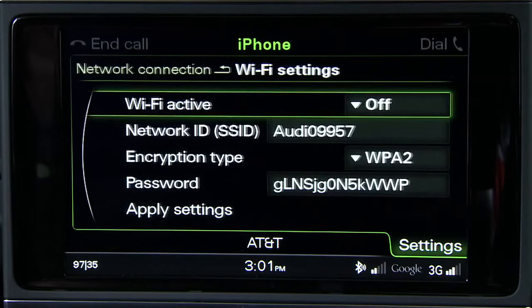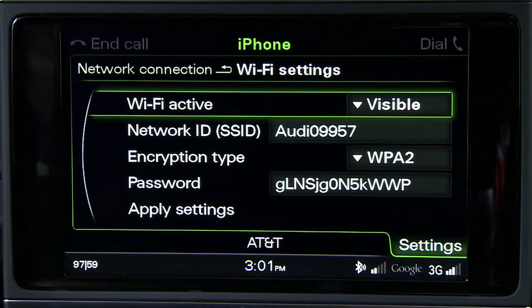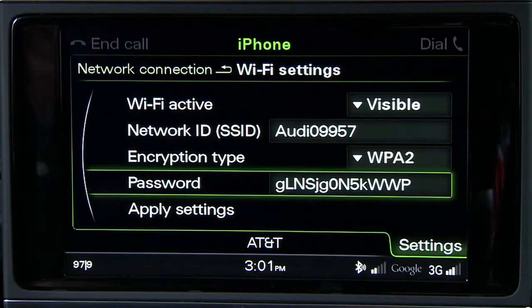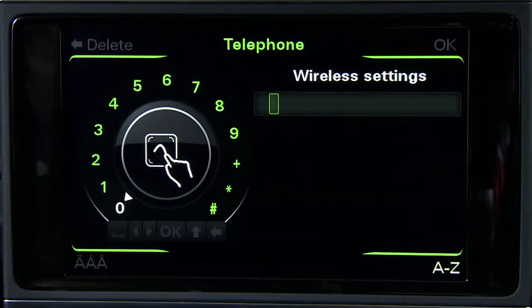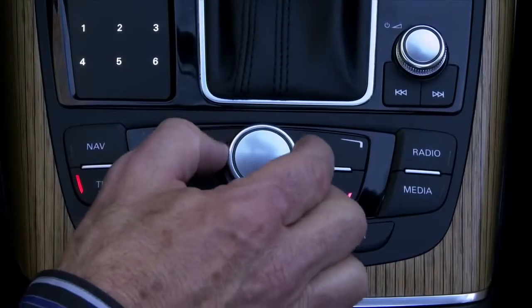Scroll to Wi-Fi Settings and select it. From the Wi-Fi Settings menu, choose Wi-Fi Active and ensure the connection is visible. Now choose your security level. Most devices will use encryption type WPA2. Select Password. Using the control knob, create a password at least eight characters long.